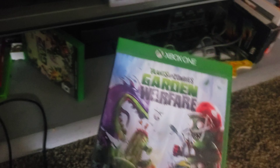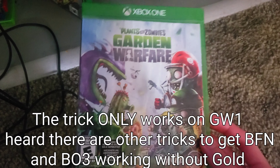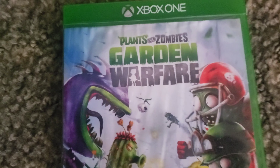Just a reminder — it only works on the first Garden Warfare. It doesn't work on the second one. But I think there are methods for Battle for Neighborville and also Black Ops 3 if you want to play that, but in this video I won't be showing that. It's for this style right here.